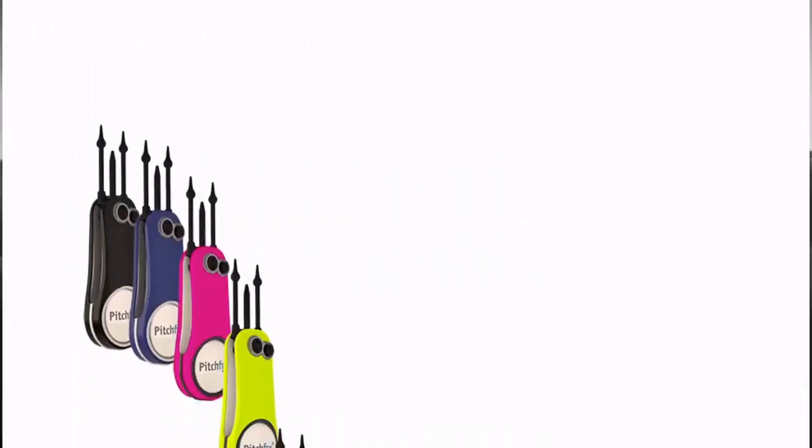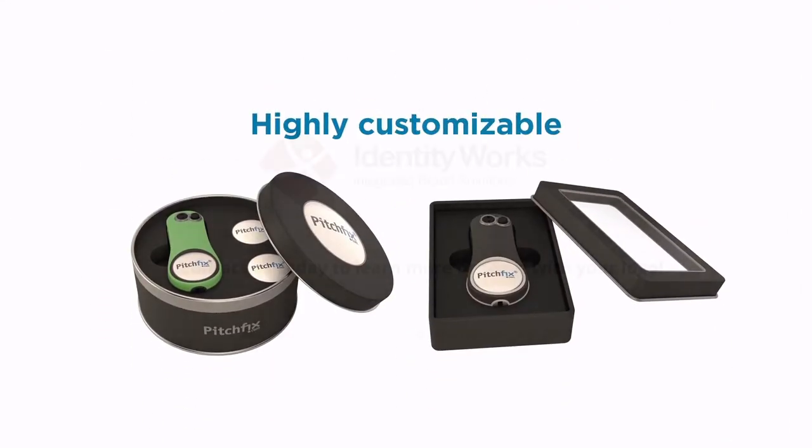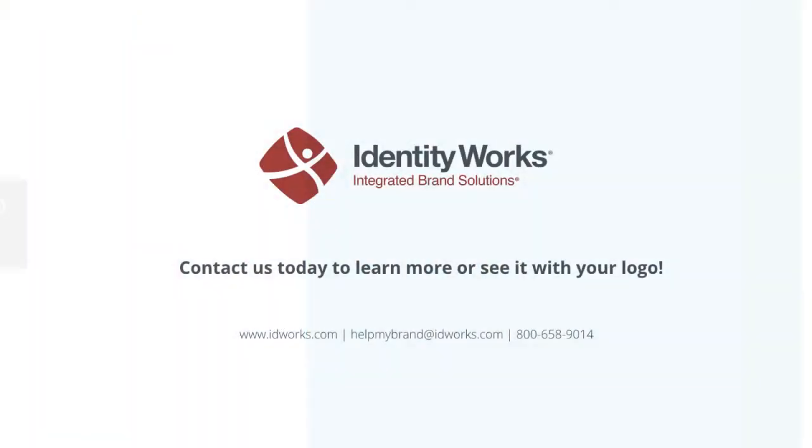The Fusion 2.5 Pin comes in 14 different color combinations, and it's highly customizable for promotional gifts or corporate branding. Pick up yours today.